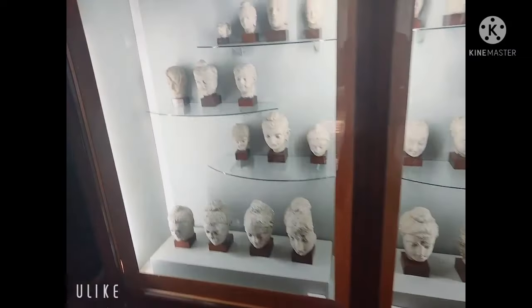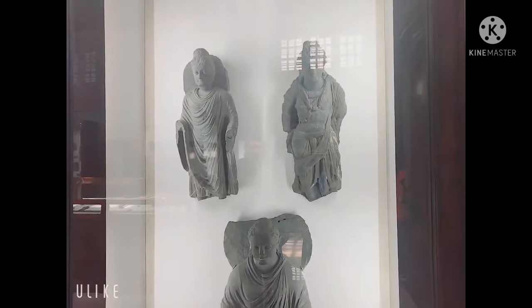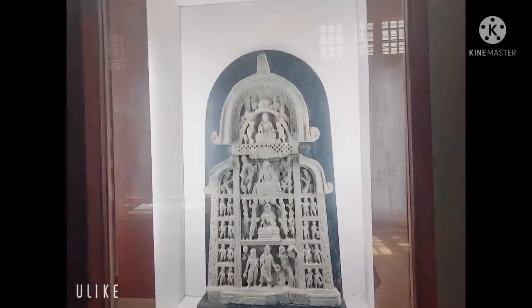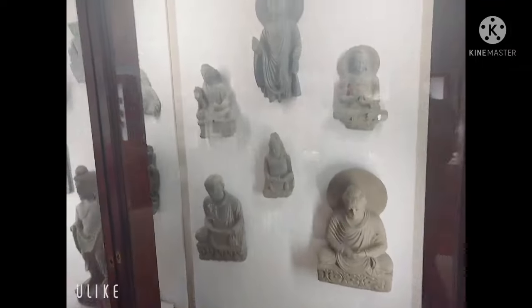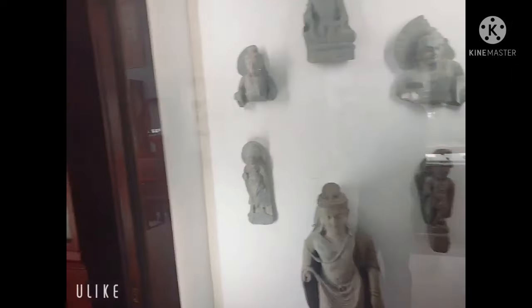This is the work of stone. It is the work of stone — this is standing preaching. This is one piece of stone. This is six scenes of Buddha and six scenes of Bodhisattva. This is also all Buddha.